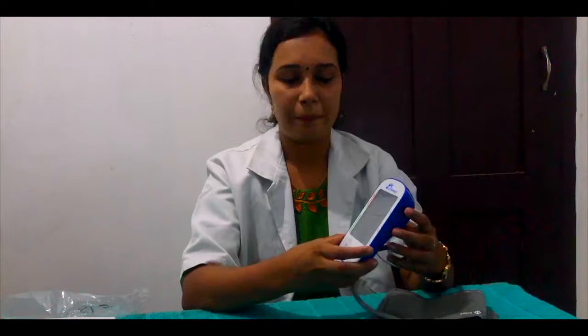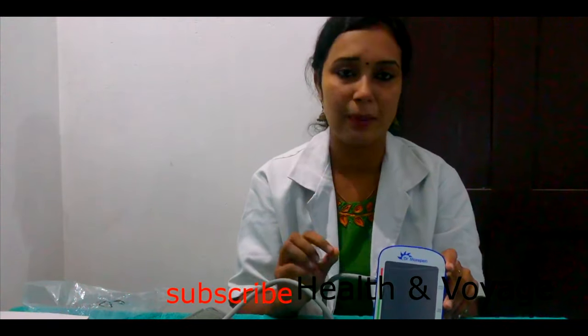Normal blood pressure has two values: systolic BP and diastolic BP. Normal systolic BP is 120 and diastolic BP is 80. Systolic BP is the pressure in blood vessels when the heart muscles are contracting. Diastolic BP is the pressure experienced in between the beats, when the heart muscles are not contracting. That's why diastolic BP is lower than systolic BP.